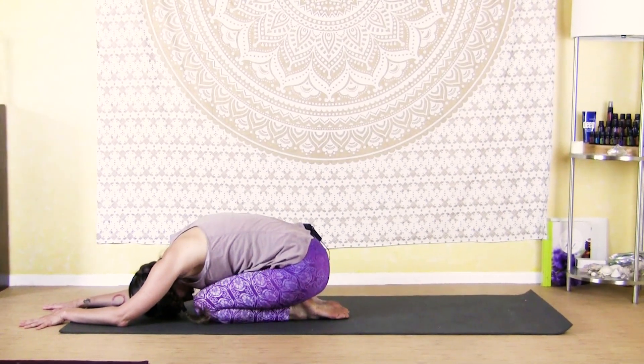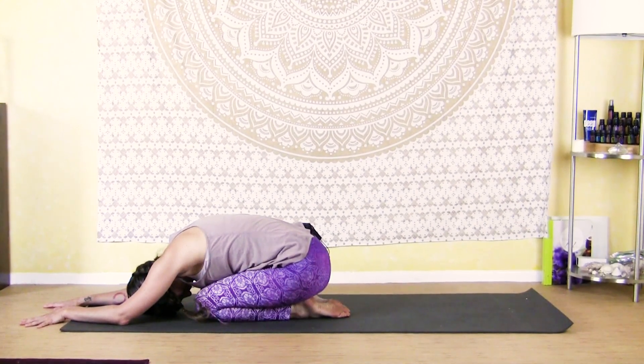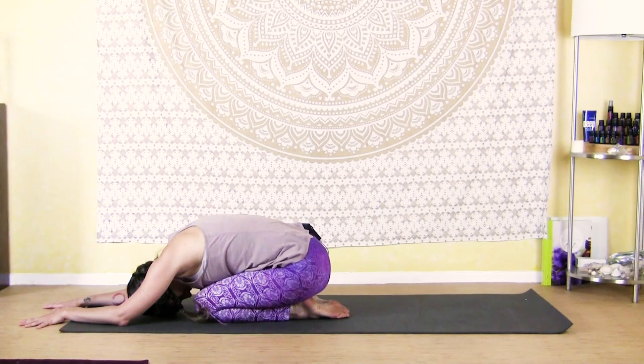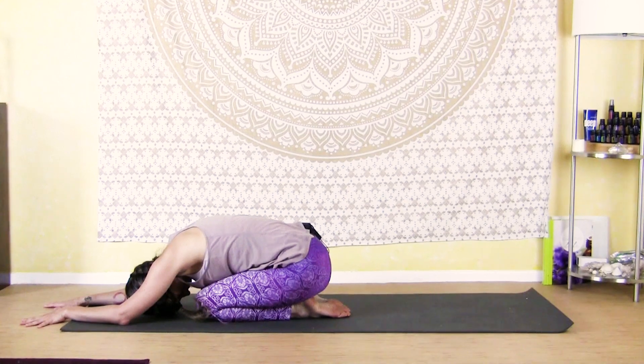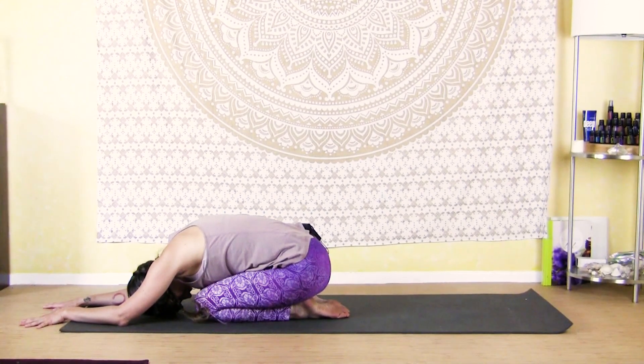Breathe into the backs of your lungs, breathe into the backs of your kidneys. Allow your body to soften and relax here. Take one more cycle of breath in and out.